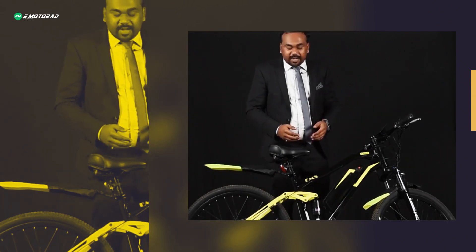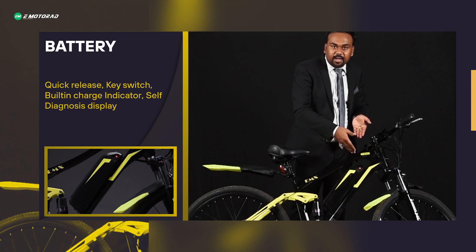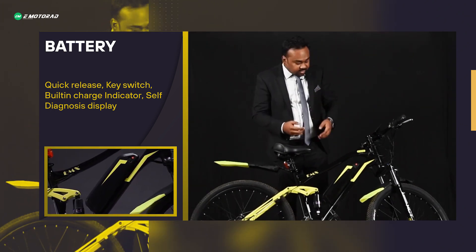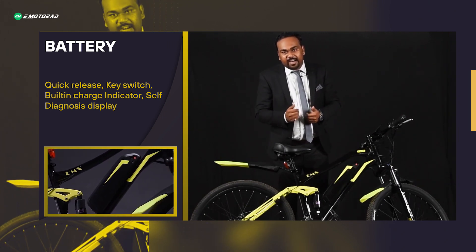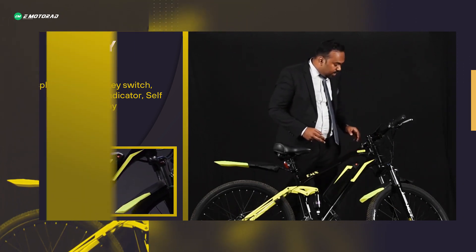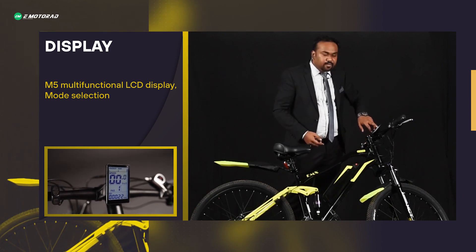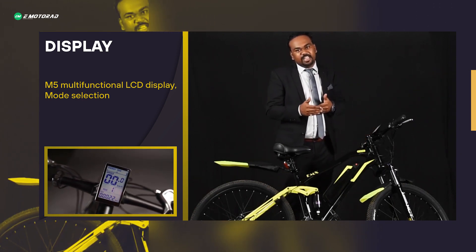The battery is a quick release battery — you can take it out via a key and charge it anywhere. It comes with a built-in charge indicator so you know precisely how much charge is remaining. When you connect the battery back on the frame, you can turn on the display and get the charge indication on the premium M5 multi-function LCD display.